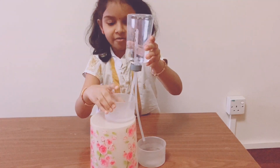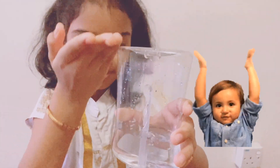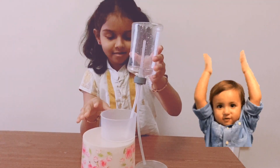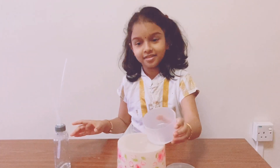The water from here is flowing here, and there's more pressure but it flows down here again. See — this cup is already full and the other is totally empty!